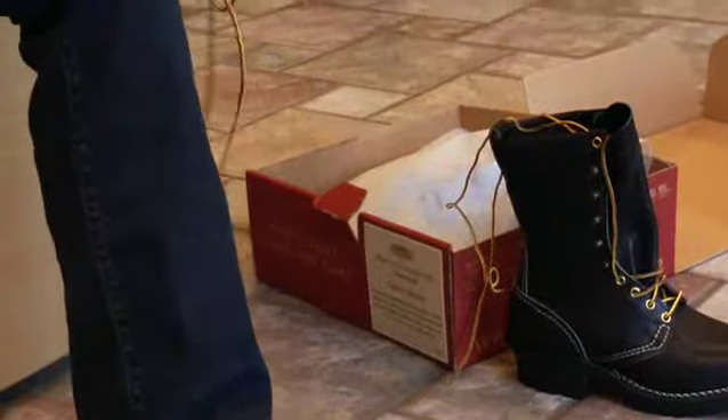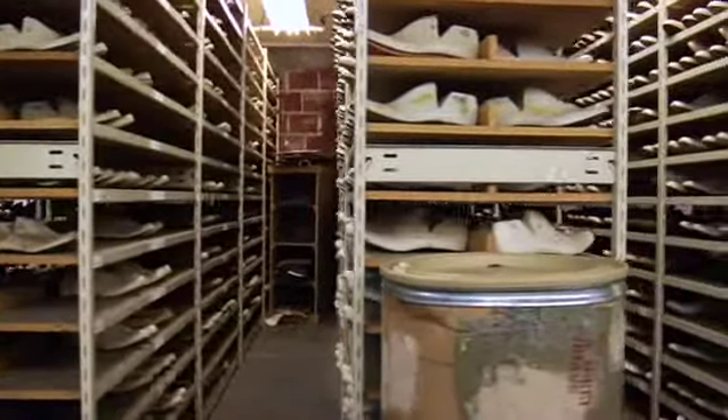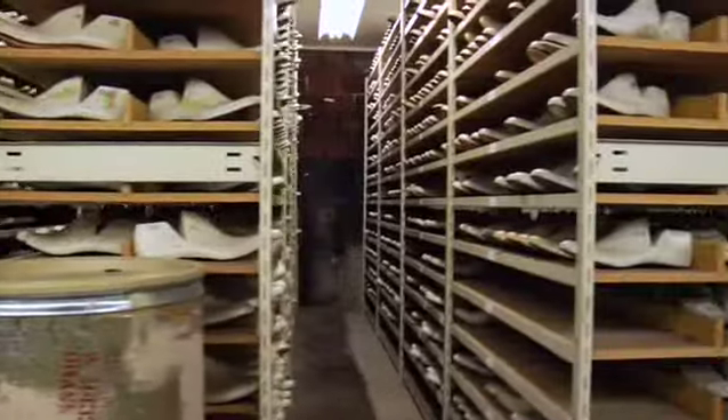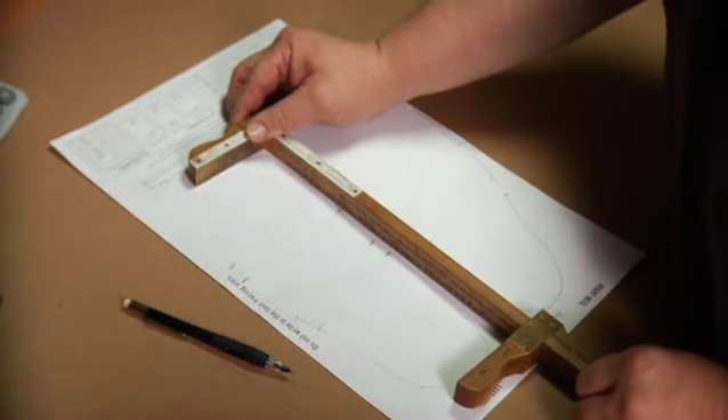While some boot makers define custom fit by finding the nearest size, Wesco boot makers rely on nine decades of experience and the most precise measuring process in the industry. Accurate measuring is vitally important to building boots that perform well.